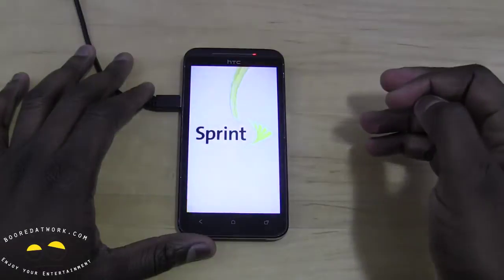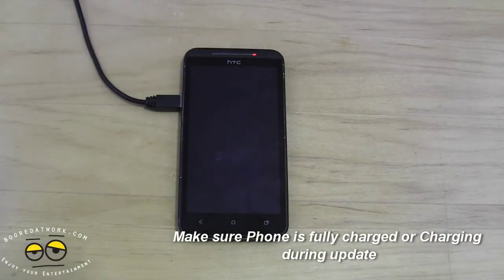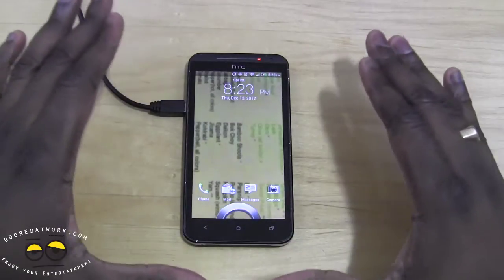Go ahead and hit OK. Your phone will restart and do the update a couple of times, so just follow the instructions. If your phone is not fully charged, make sure it's charging at that time. As you can see, ours is not fully charged, so we'll go ahead and let the update go through.